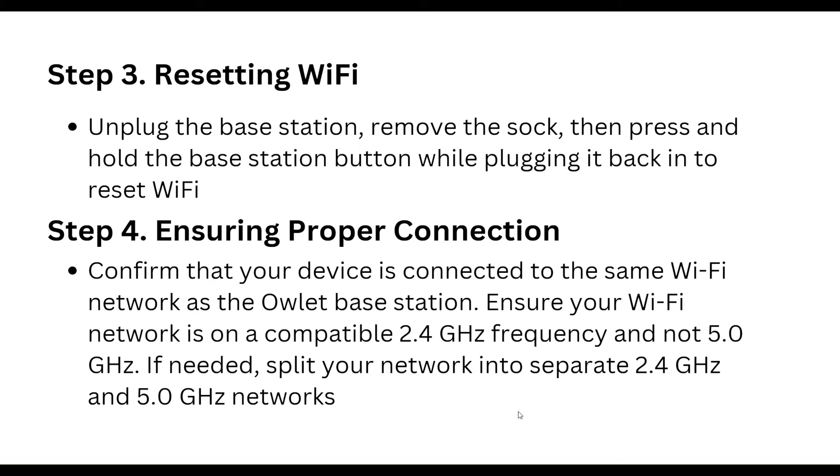Step four is ensuring proper connection. Confirm that your device is connected to the same Wi-Fi network as the OLED base station. Ensure your Wi-Fi network is on a compatible 2.4 GHz frequency, not 5.0 GHz.